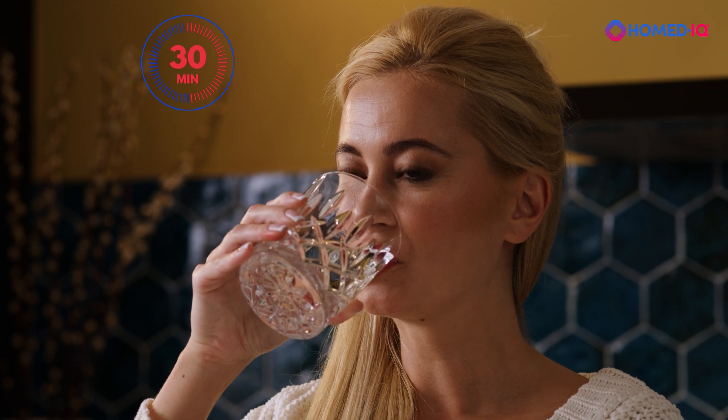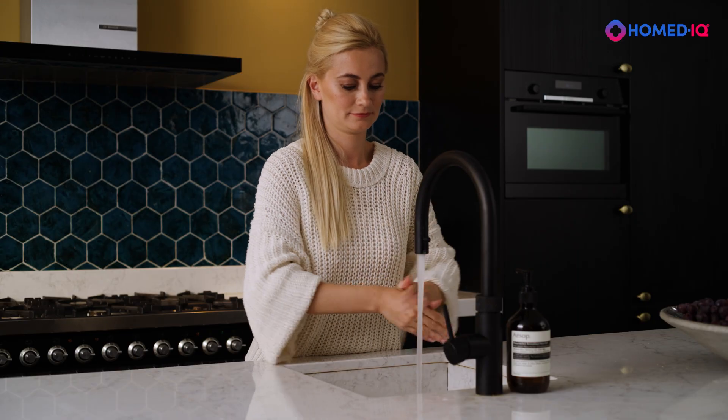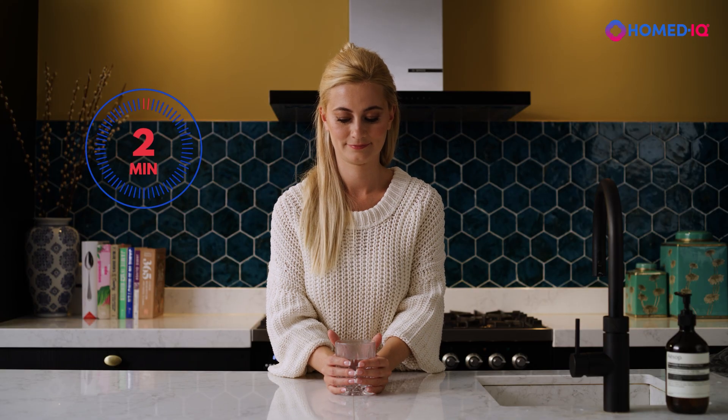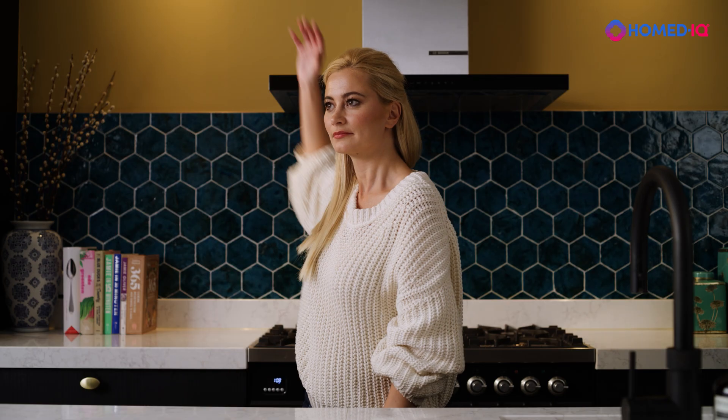To help ensure a successful sample, drink plenty of water 30 minutes beforehand. Wash your hands with warm water for 30 seconds and dry them well. Hold your hands against a cup of warm water for 2 minutes to stimulate blood circulation. Then swing your arms at your sides 8-10 times.